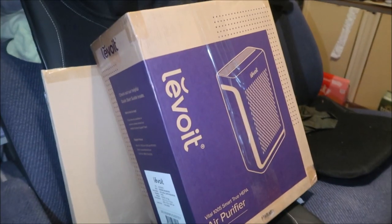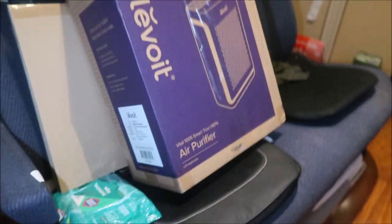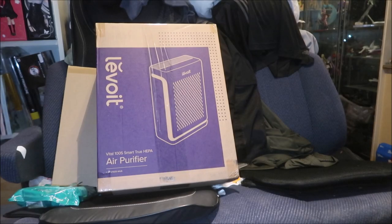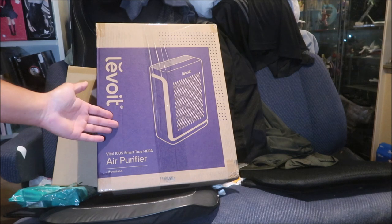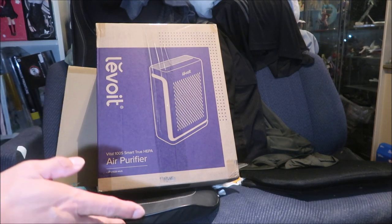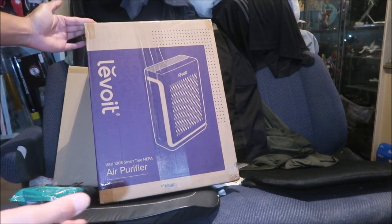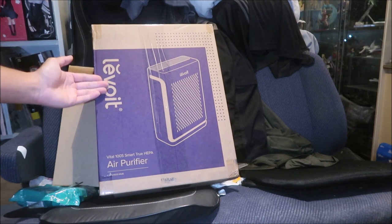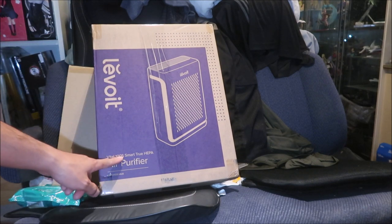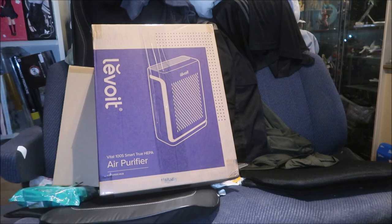My bed is right there, so let's go take a look at the box. It took like two days to get to me — super fast shipping, thanks Amazon. I'm trying to get the dust down in my room ASAP. So it's a Levoit Vital 100S Smart True HEPA Air Purifier.